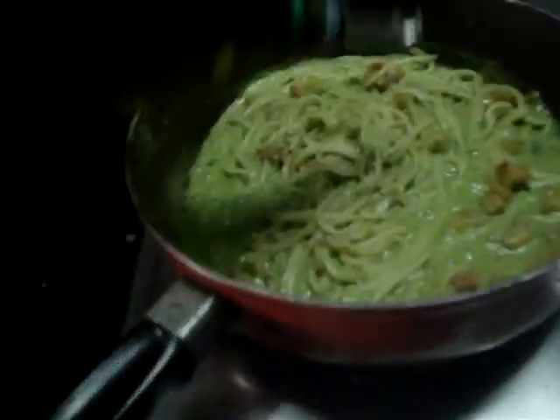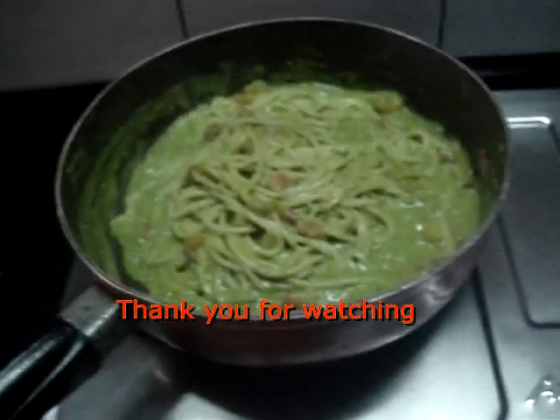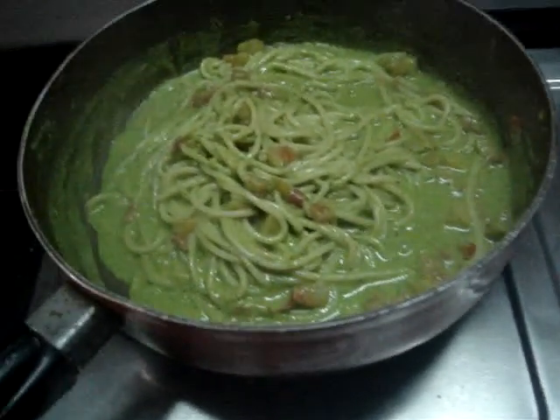Mix it all in. Add in a dash of olive oil. Spaghetti in pesto sauce — as simple as that. I'll let the spaghetti absorb the juices of the pesto, so that it's nice and juicy, and then I'll just serve it.